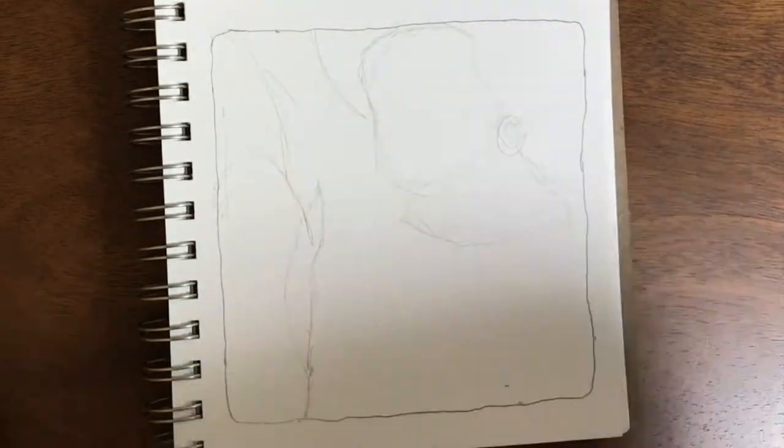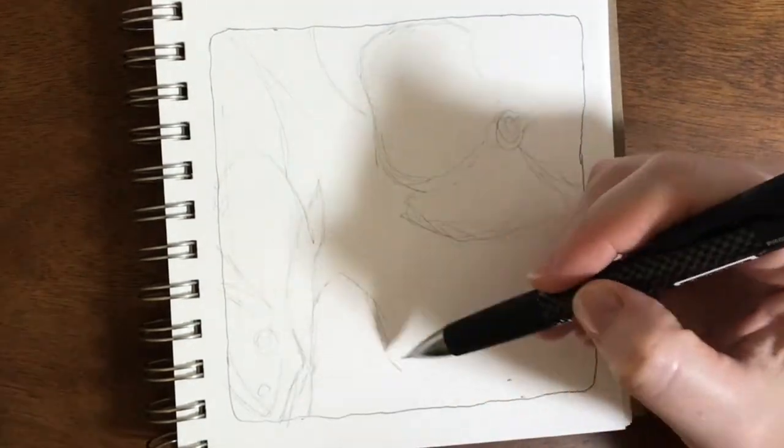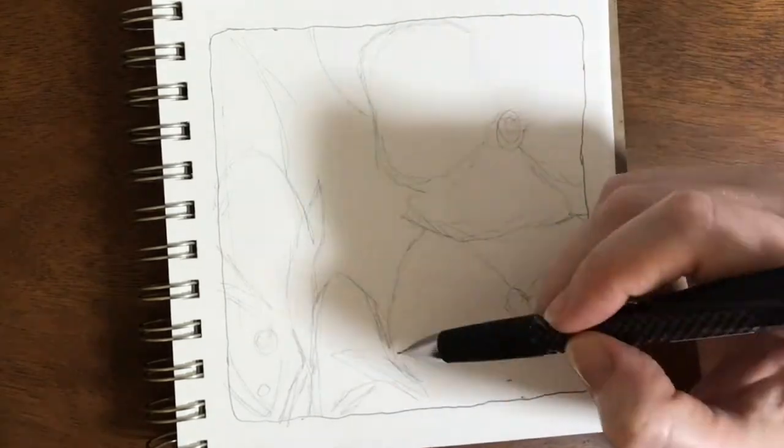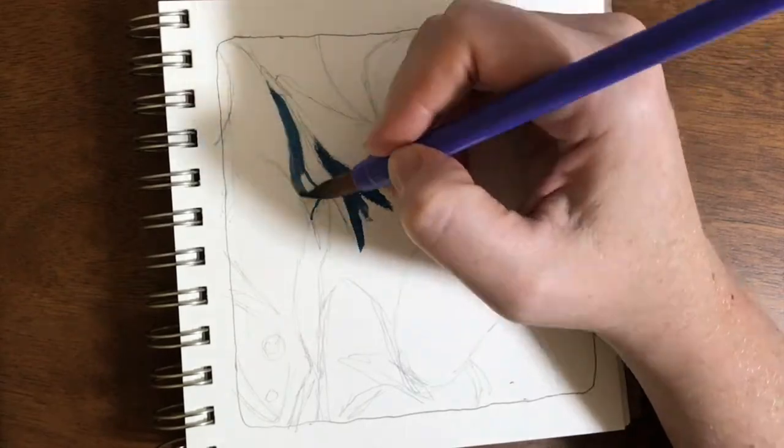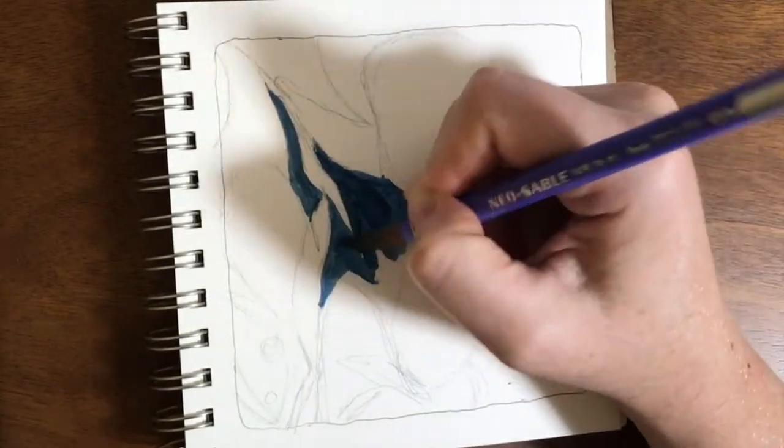I sped right through the sketching part because I think that wasn't particularly interesting. It's just a basic sketch of one of the photographs that I took.